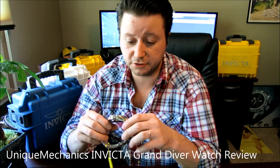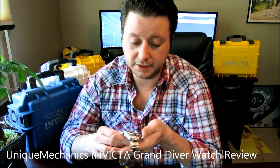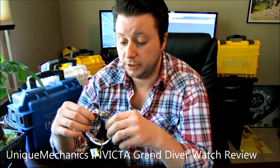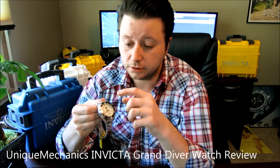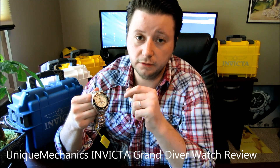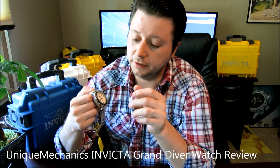Nice and tight as soon as you get it sized correctly for your wrist. I want to give you a closer look at how the hour markers glow with the luminescence provided on the watch — it's pretty intriguing with the cool color that it has, which would really show well in a night setting.